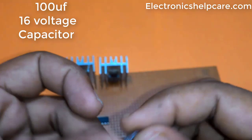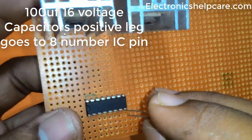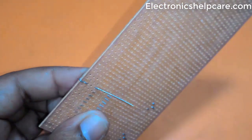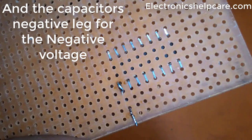A 100UF, 16 volt capacitor — the positive leg connects to IC pin 8, and the capacitor's negative leg connects to the negative voltage.